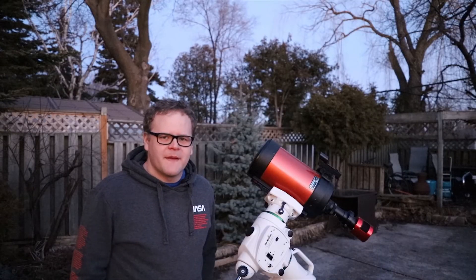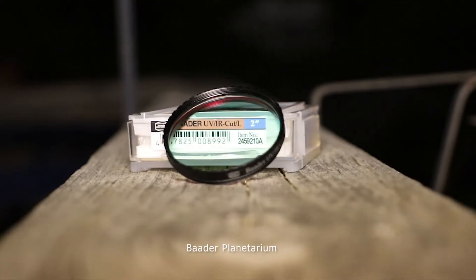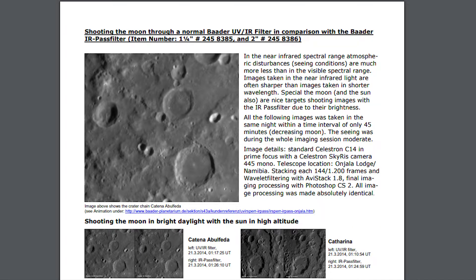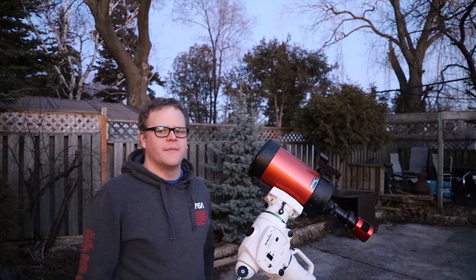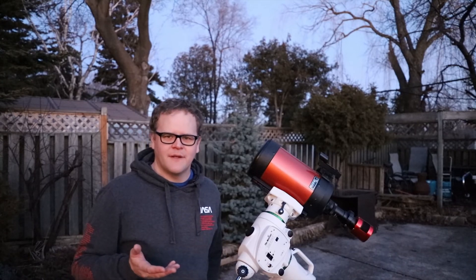I want to try shooting the moon tonight at 105 millimeters of back focus to see what kind of resolution I can get. I don't want my images to be over or under sampled — I think I got a bit of that when shooting the Orion Nebula with this setup. I also plan to compare shots of the moon using the Baader Platinum UV/IR cut filter versus no filter at all, inspired by a Baader paper comparing the UV/IR cut filter to the IR pass filter.